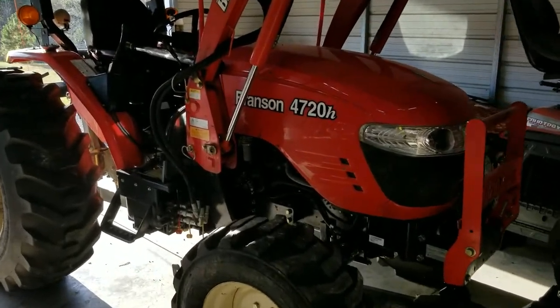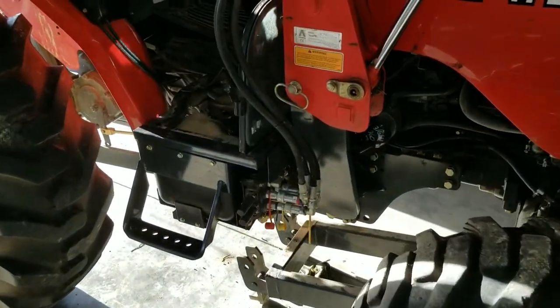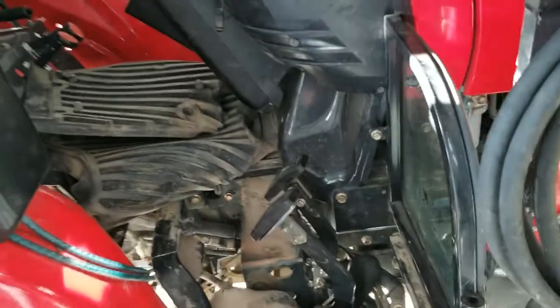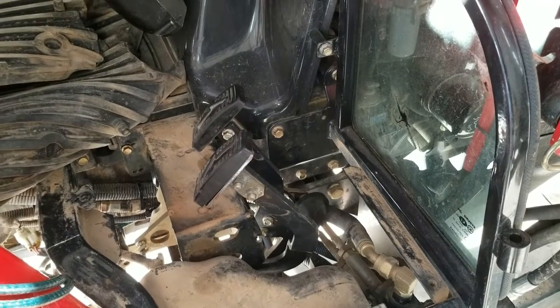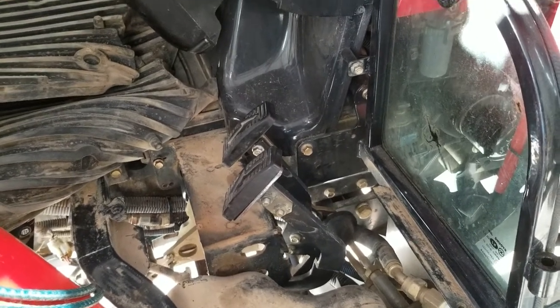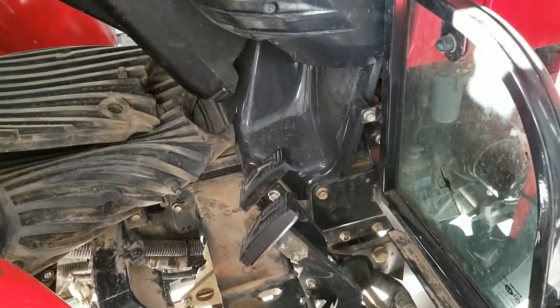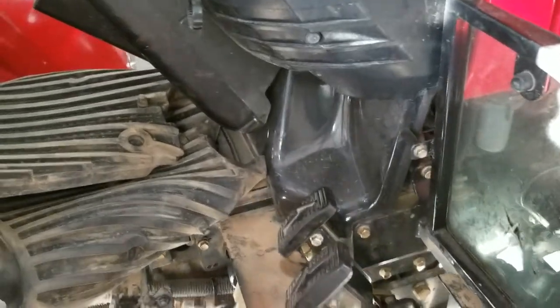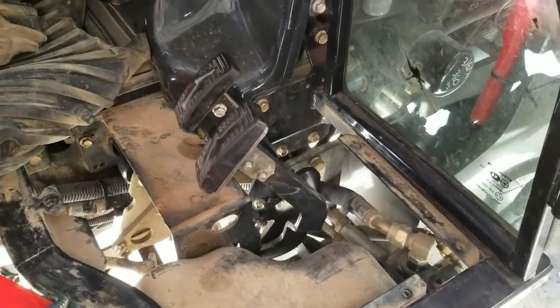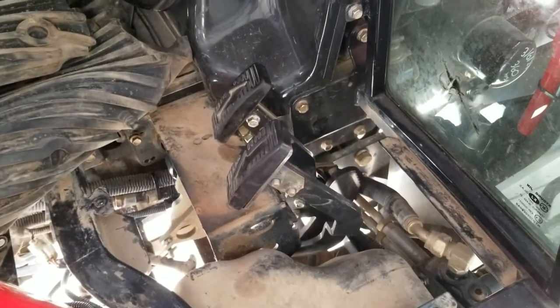Working on my 4720 again today. The hydrostatic pedals return to neutral fine, but the tractor still wants to creep forward and backward — more or less whatever direction you were just traveling in, it wants to stay in that direction even once you let off the pedals, just real slowly creeping. When doing loader work or loading a barrel of diesel onto my truck, the last thing I need is the tractor deciding to creep forward.